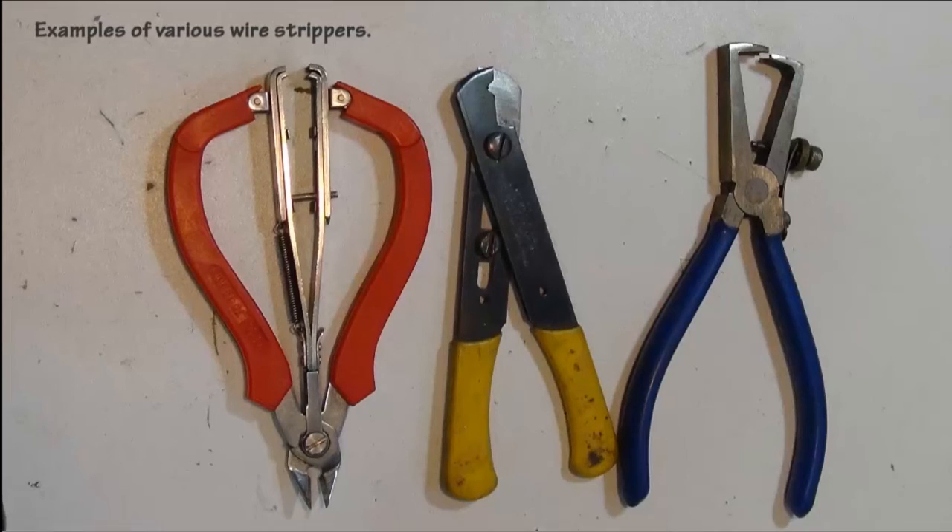There are many types of wire strippers that you can get. The one on the left is a dual purpose tool — it is a side cutter and automatic wire stripper. The other two can be set to a wire gauge and then used for that particular wire gauge once the adjustment has been made.